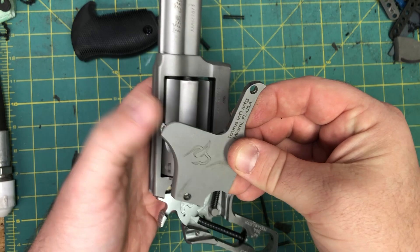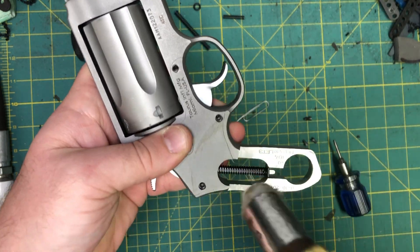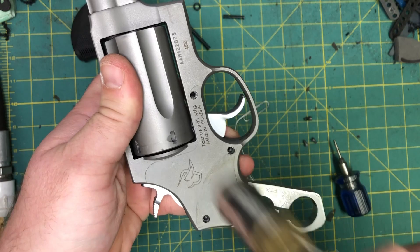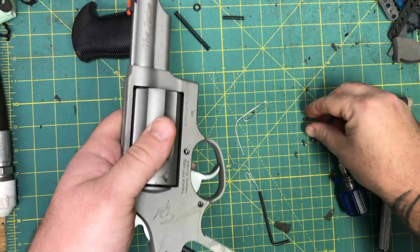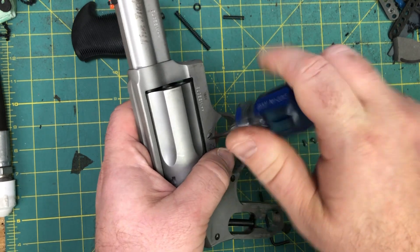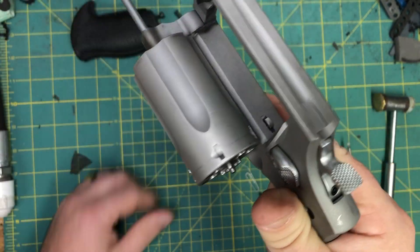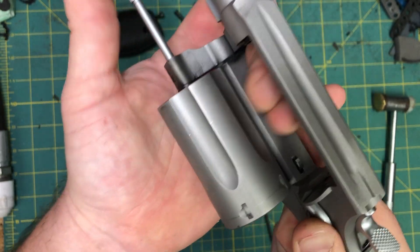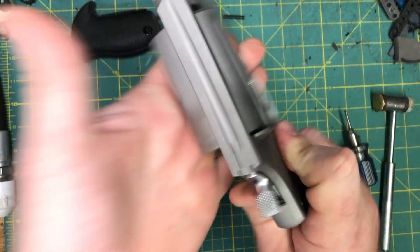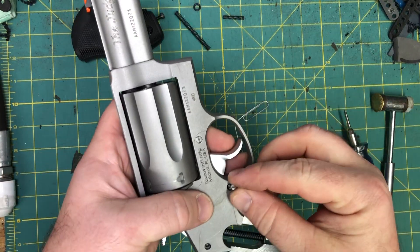Let the hammer and trigger forward. Now we're going to put our side plate back in — start at the top where the indicator shows where it goes, then tap with the polymer hammer on the side plate only, driving it in. Once the indicator is in the correct spot, start with our cylinder screw. You're going to want to crank it down, but here's the thing — notice how hard it is to open if you over-tighten. Back it off a quarter turn; it should be a nice smooth open and close.